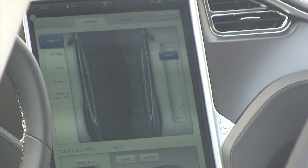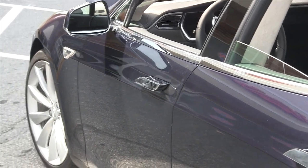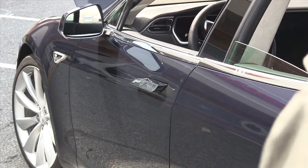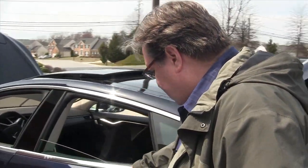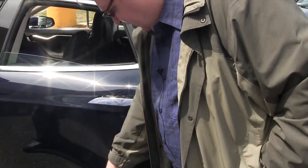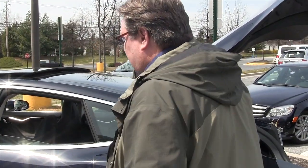The handles will go back in by themselves after about a minute. If I get in the car, put it in drive, and start moving, they'll retract. There's a little LED light — you can't really see it in the daytime — but it shows you where the handle is and also shines down, so when you unlock the car it lights up all the way around.